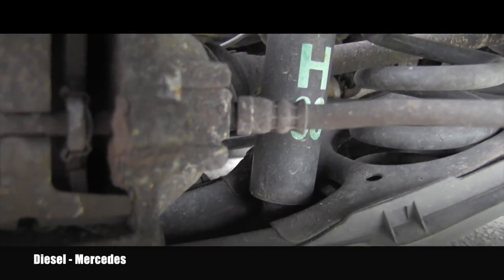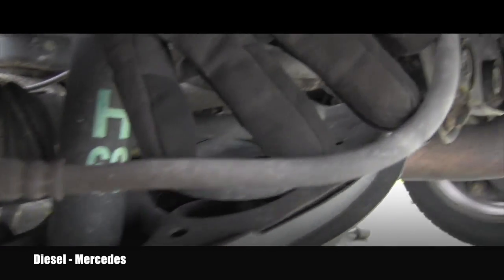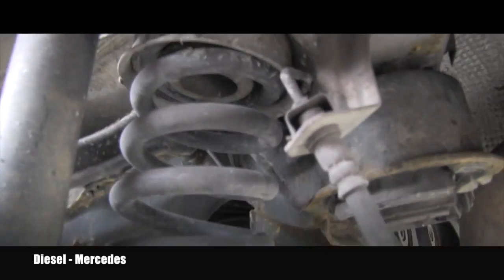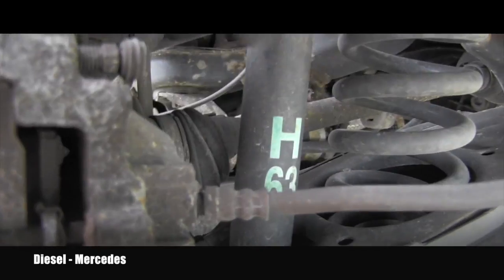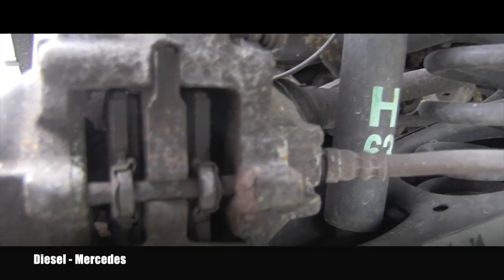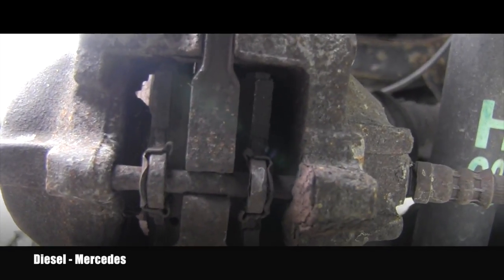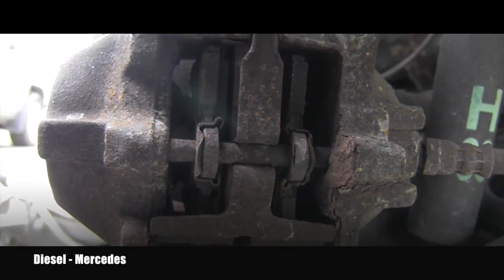Obviously part of the brake inspection is checking those rubber lines for possible leaks or cracks. So everything here needs to be checked. The brake pads seem to be thick enough, but we will inspect them a little bit later because I will take this caliper off.